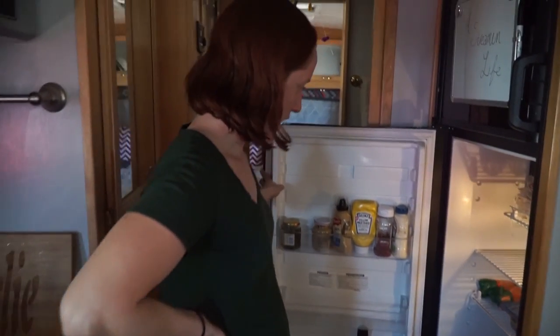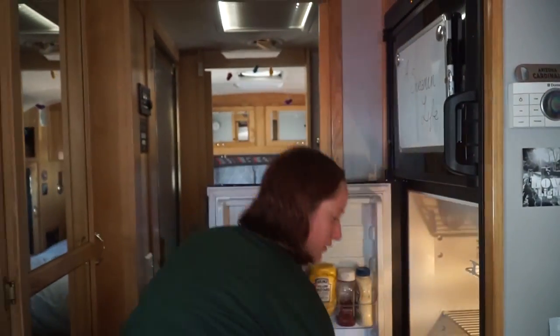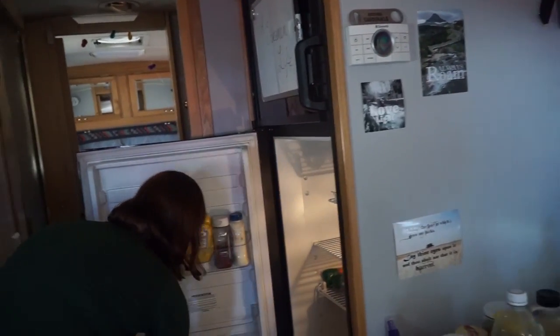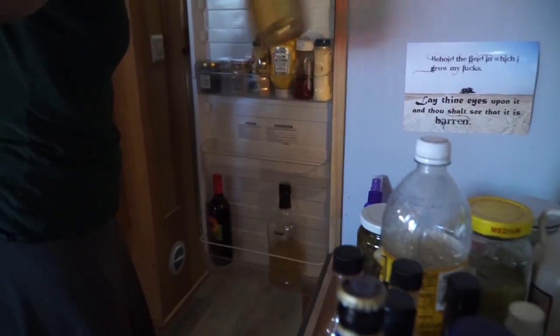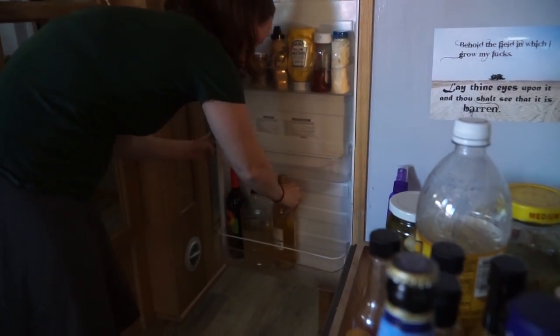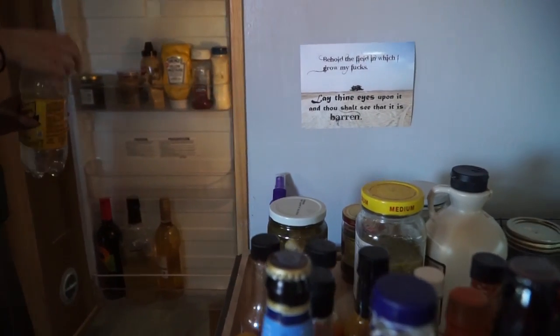So now the question remains, what goes where? Wine bottles will only fit here — I guess that answers that question. We put plastic between the glass so we don't have to worry about them breaking.